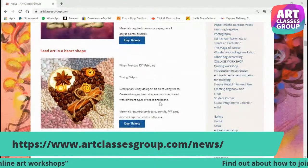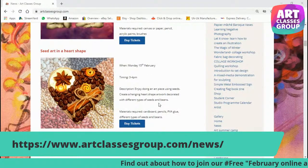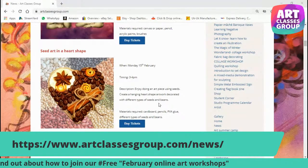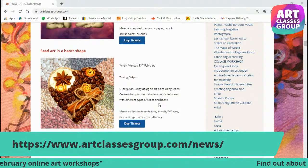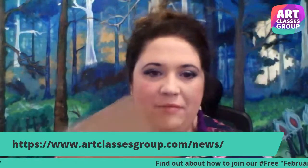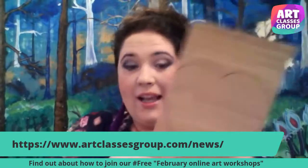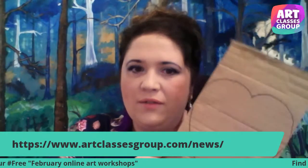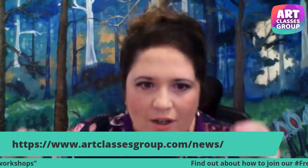Third project: Monday, 15th February — something children will love. It is seed art in a heart shape. We're going to make a type of mosaic. We're going to need a cardboard cut in a heart shape — cut it in advance. We're going to use PVA glue, the runny gluey one, and seeds or beans or anything you can find.